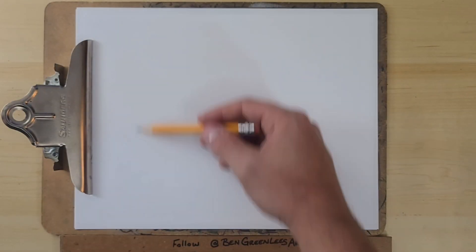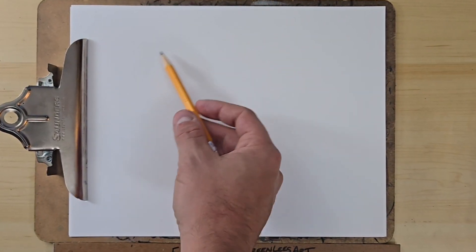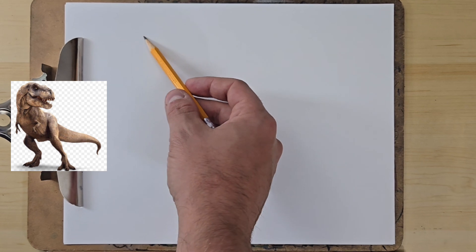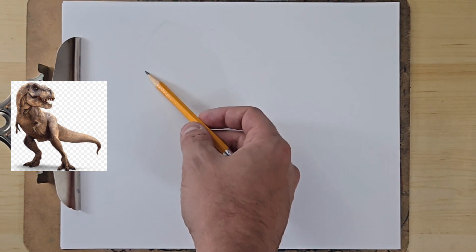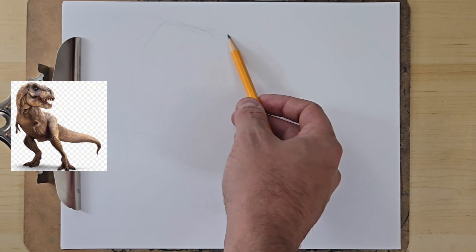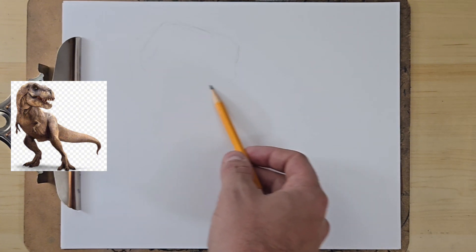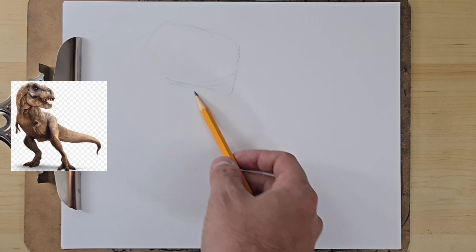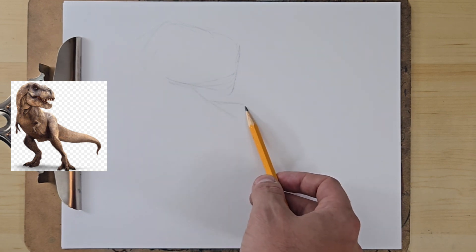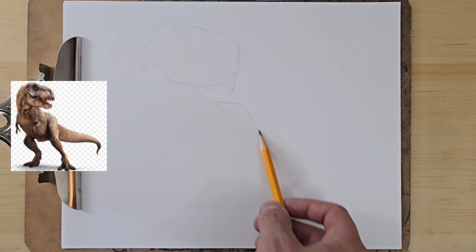Alright, so in this video I'm going to show you my way of drawing the Jurassic Park T-Rex. As you can see, there's the T-Rex reference image just to the left of the screen there. For reference, this video is actually a sped up version of a 30 minute drawing process video, so don't feel like you need to draw as fast as I'm drawing in this video because it's not really possible.